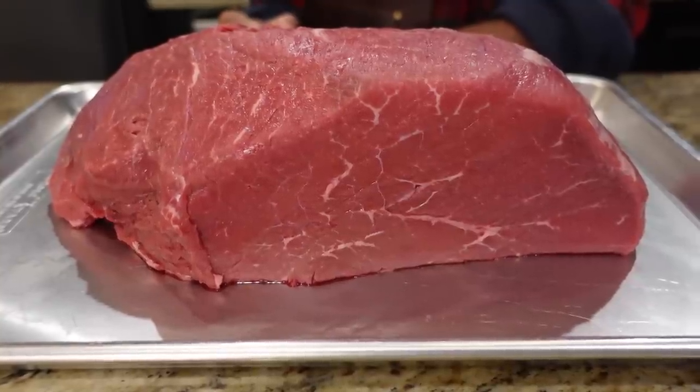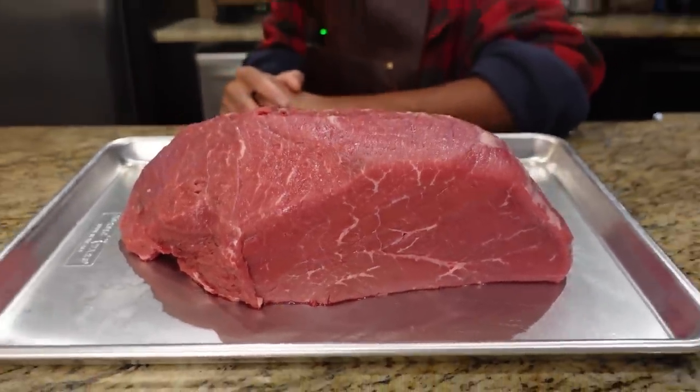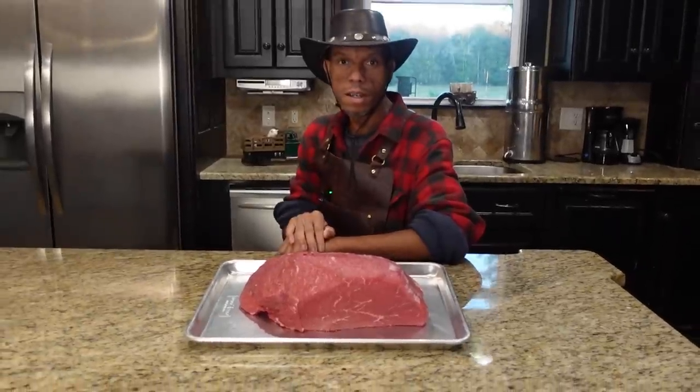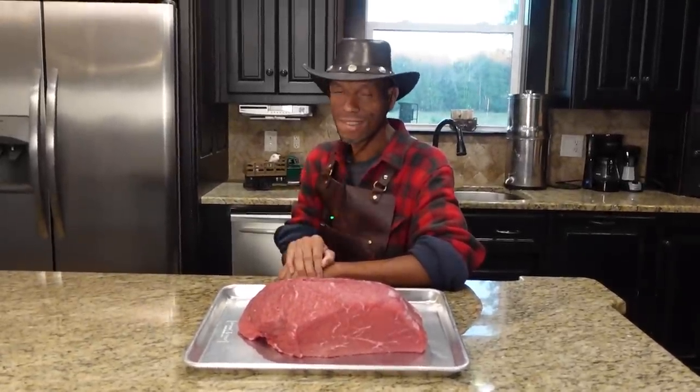All right, welcome back to the show. Today we've got a nine pound London broil. We're going to show you how to season this up and cook it. Stick around, don't go anywhere.